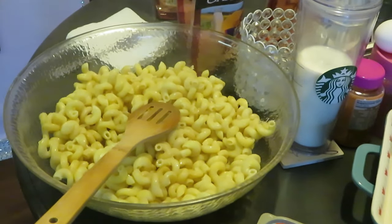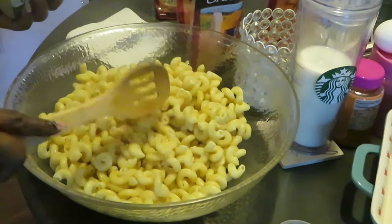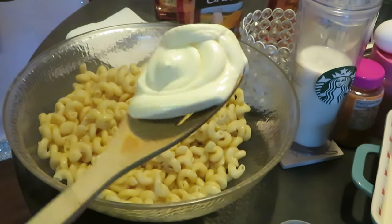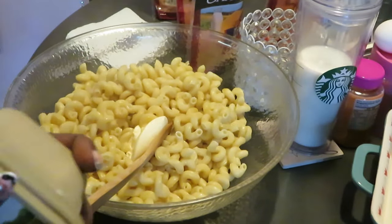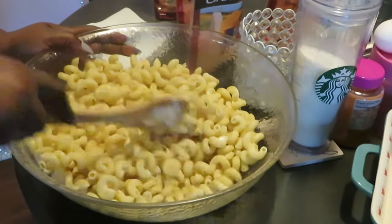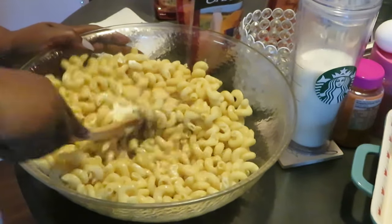You guys can see better now. Got my noodles in there. Go ahead and put about a spoon of butter — I'm gonna try my best to give y'all measurements. So we got a spoon of butter here. The noodles are hot so they're gonna melt that butter for me.